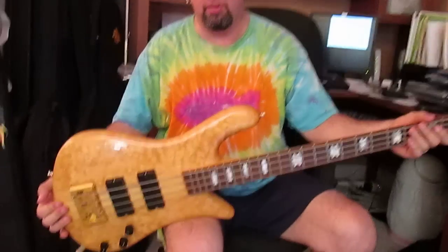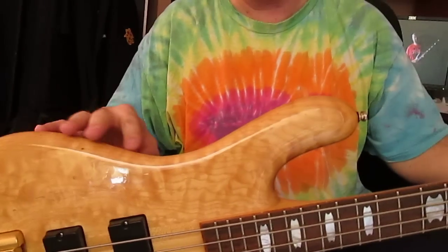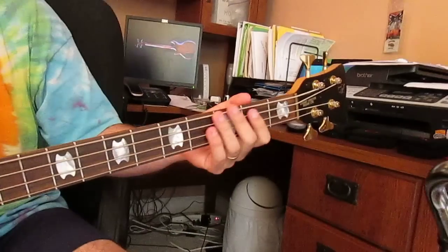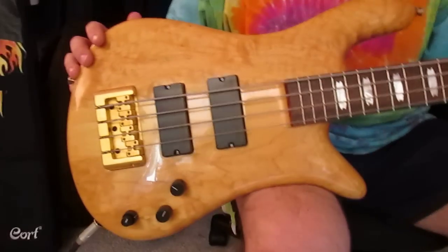Taking a look at the front of the guitar, just a lot of nice figuring in the wood. A lot of player wear on this thing — somebody obviously had it, liked it, it sounded good to them, they used it. Frets are clean, neck is nice and straight, everything's in pretty good shape overall.